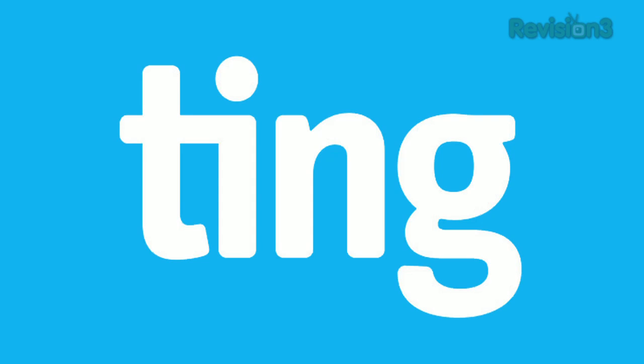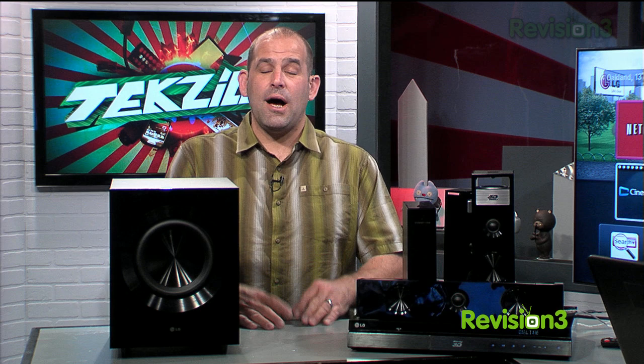This episode of Techzilla is brought to you by Ting. Time to get our HD Nation on. We're going to talk home theater in a box. You've been asking for reviews and why folks are up in arms with The Hobbit being shot in 48 frames per second. But right now, let's start with LG's home theater system.